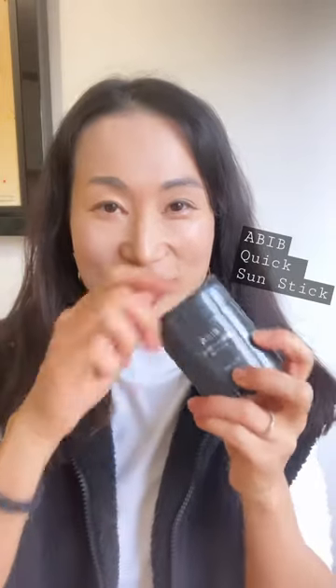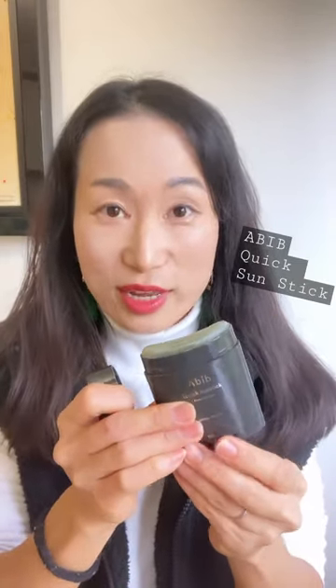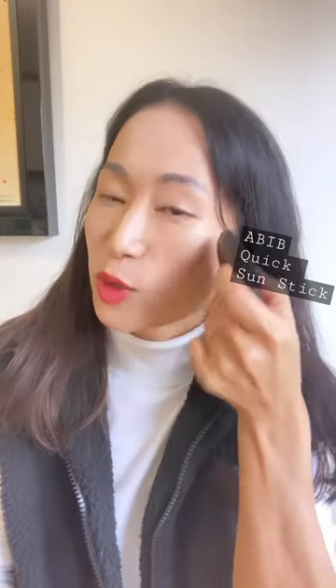A bit of quick sun stick. This is a chemical sun stick that is really easy to apply quickly on top of makeup because it doesn't smudge anything. And it gives you a bit of a glow as well. And it is so hydrating. So I'd highly recommend this for dry skin.